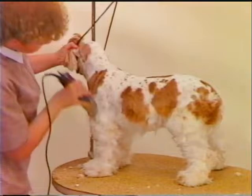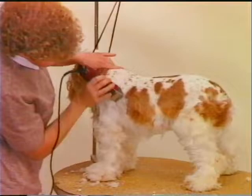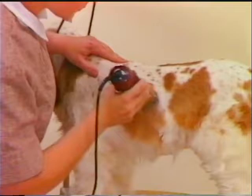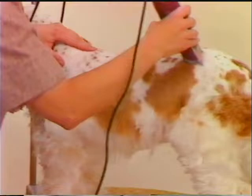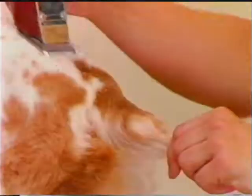To finish the body work, begin at the withers and work with the lay of the coat. Remove the body coat on the top of the back and down the sides of the dog to the turn of the rib. Much more body coat is removed on this sporting clip than was done on the American Cocker finished with the thinning shears. Finish off the tail with the same blade as was used on the body, working from its base to the tip. Clean around the anus area.